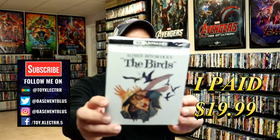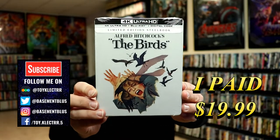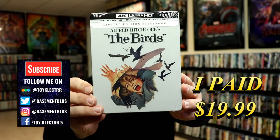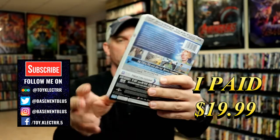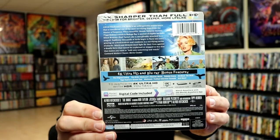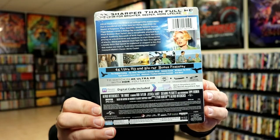So today I picked up a copy of The Birds. This is a 4K Ultra HD Steelbook featuring the 4K Ultra HD, the Blu-ray, and the digital. Here is the front, and here is the back. Now, if you'd like to check out these special bonus features, you can go ahead and pause and do so. I'm going to go ahead and remove this from the wrapper, and we can take a closer look at this artwork.